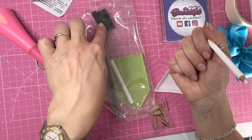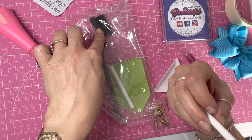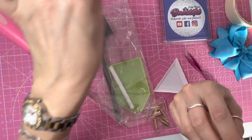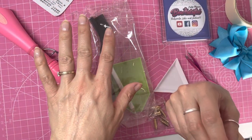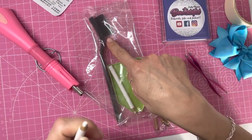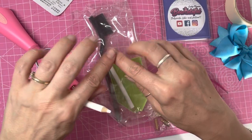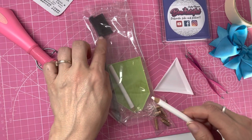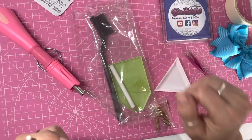You also get a brush which is for rhinestone stencils. A rhinestone stencil is basically a pattern with holes cut out where the rhinestones need to go. You shake your rhinestones over the stencil and then brush them over it with this brush, which magically makes the rhinestones fit into each hole. That's quite clever — I've seen it done online but haven't tried it myself.